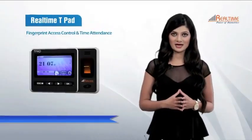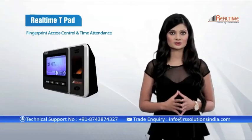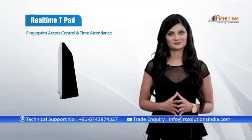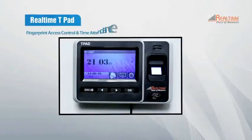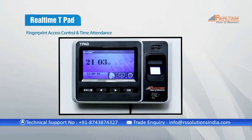Our next product is Real-time T-Pad, which is a touch screen IP-based attendance and access control system with a 4.3-inch color TFT display. It is a device that is good to look at and easy to install, as it is a self-standing device.